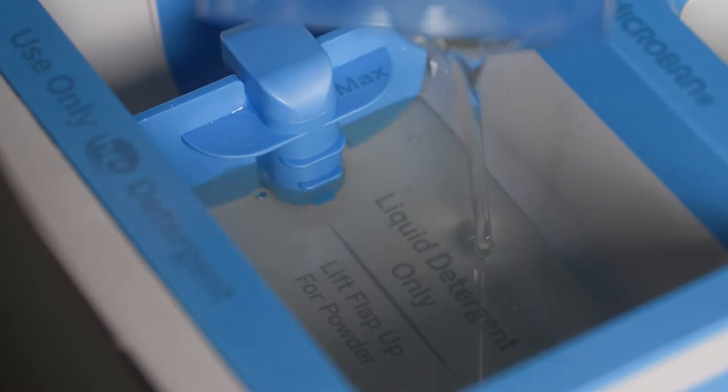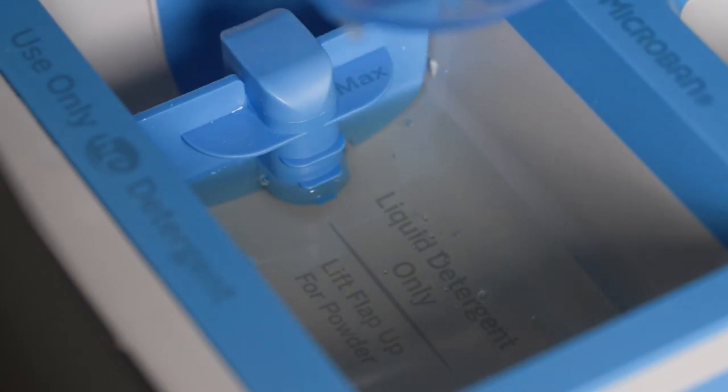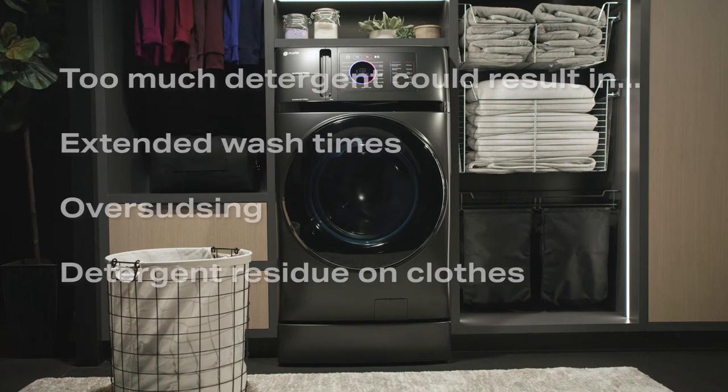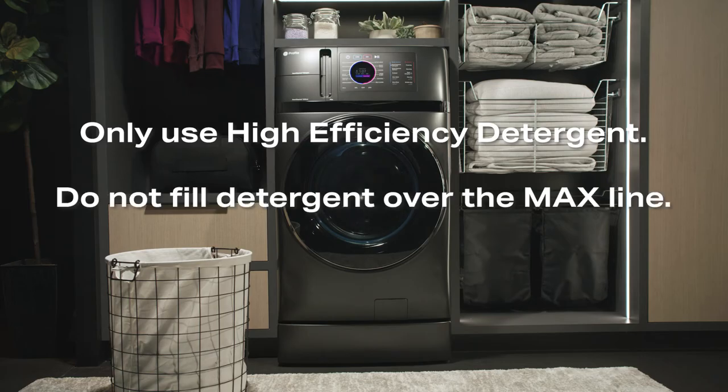Detergent usage may need to be adjusted for water temperature, water hardness, or size and soil level of the load. Avoid using too much detergent, as it could result in extended wash times, over-sudzing, or detergent residue on the clothes. Only use high-efficiency detergent. Do not fill the detergent over the max line. Use the detergent manufacturer's recommended amount, which is normally well below the max line.